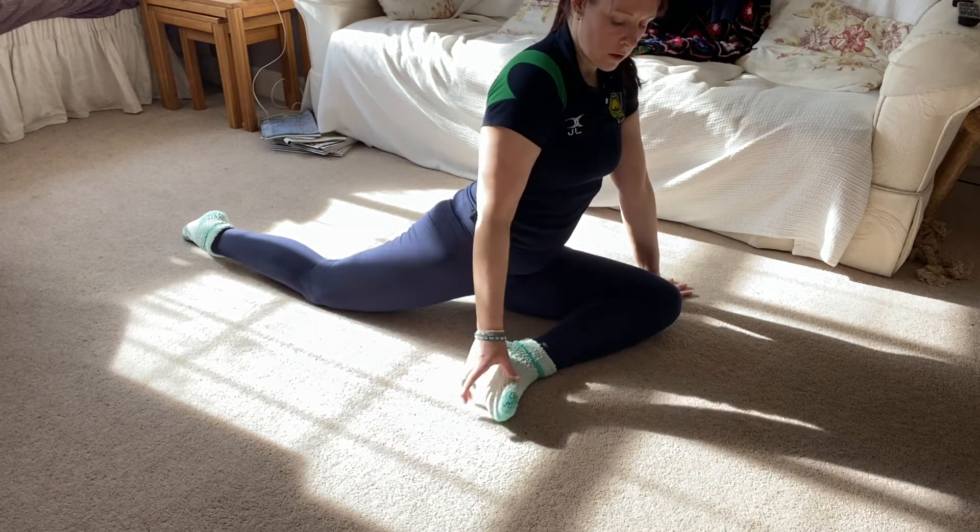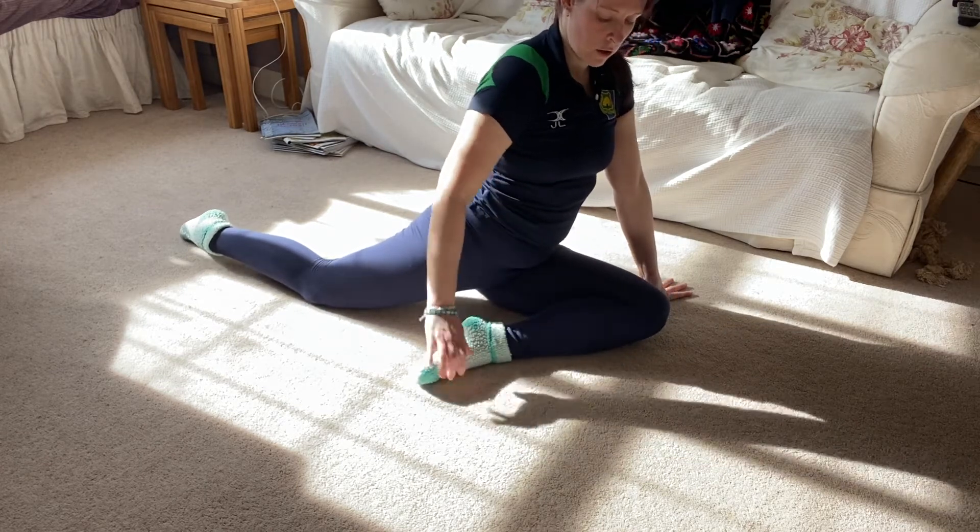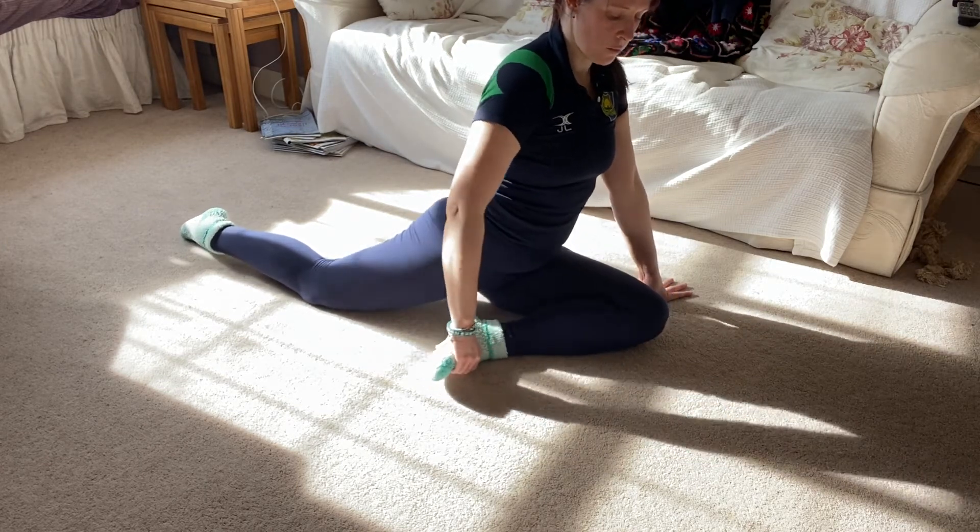If you want to make it harder, you can bring your front leg further out. To make it easier, bring your foot closer to your body.